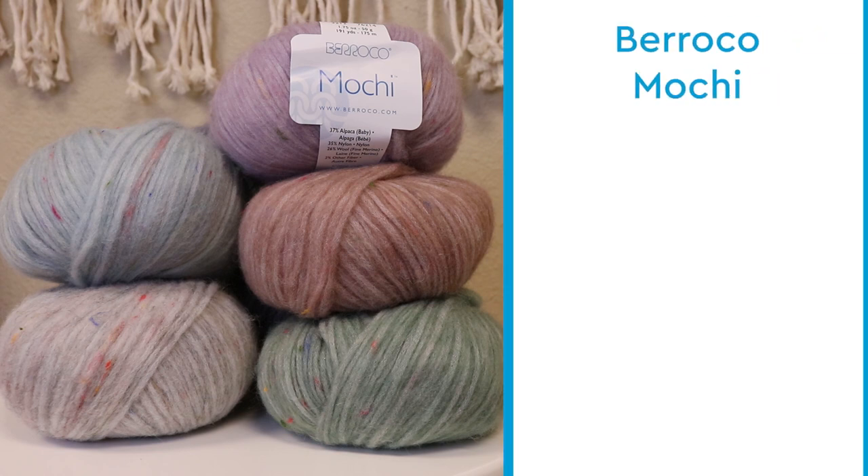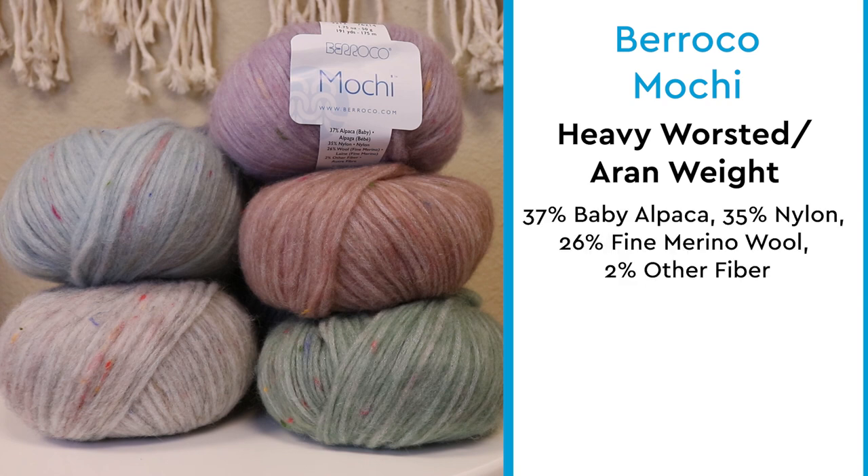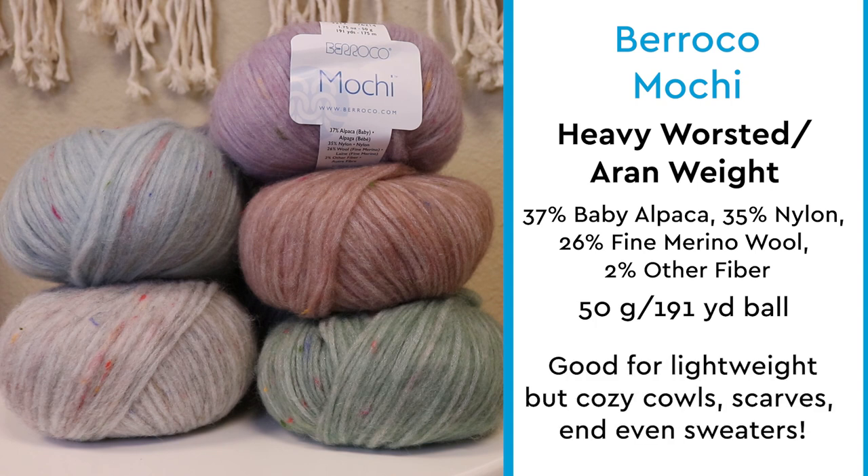Here are some key things you need to know about Barroco Mochi. This yarn is a heavy worsted/Aran weight yarn. It's made from 37% baby alpaca, 35% nylon, 26% fine merino wool, and 2% other fiber. This yarn comes in a 50 gram, 191 yard ball, and it's great for lightweight but warm cowls, cardigans, ponchos, and shawls.